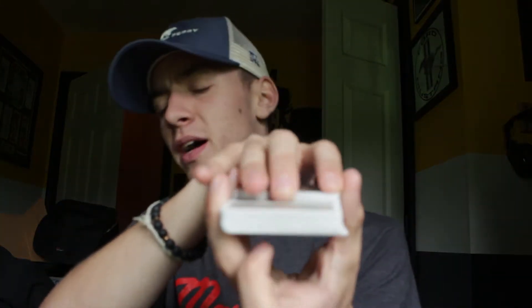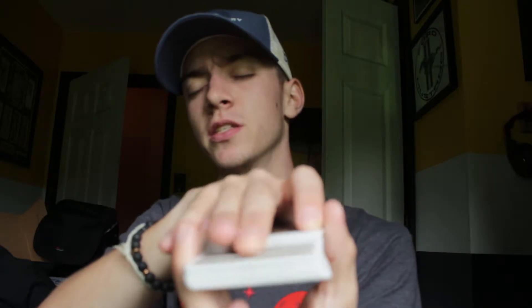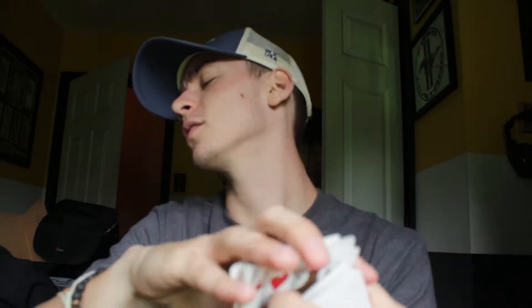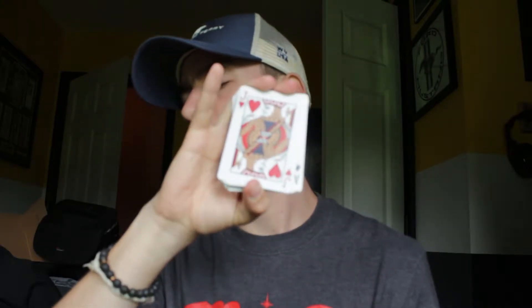Here I'm going to make it even harder. I'm going to close my eyes. Tell me to stop anywhere. Say you said stop right there — I'm not looking. You see that? I'm going to put it back down in the deck. I'm going to say right now that it was a face card. It was a red face card — it was the jack of hearts.